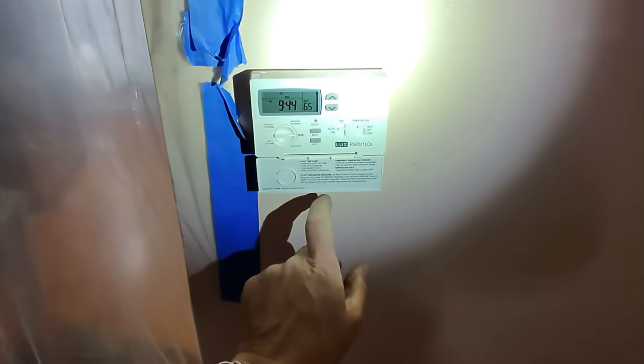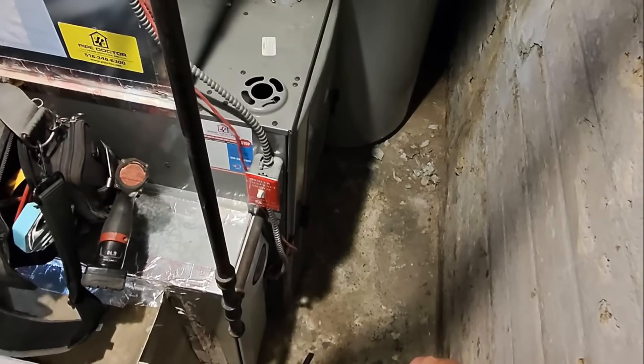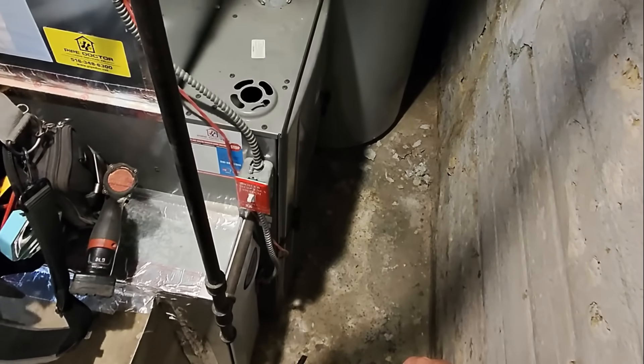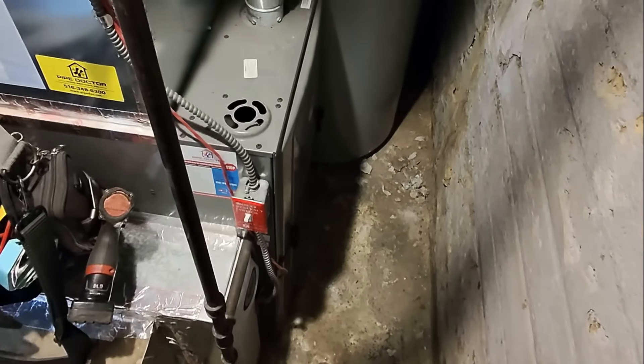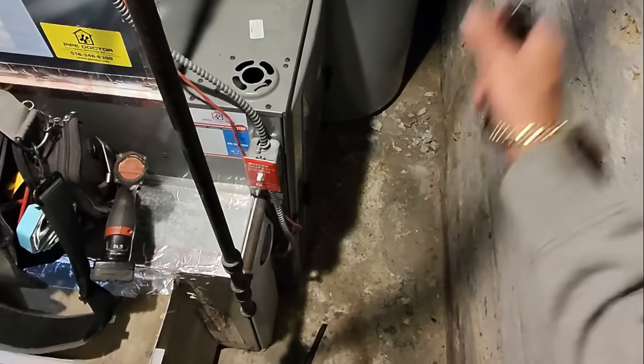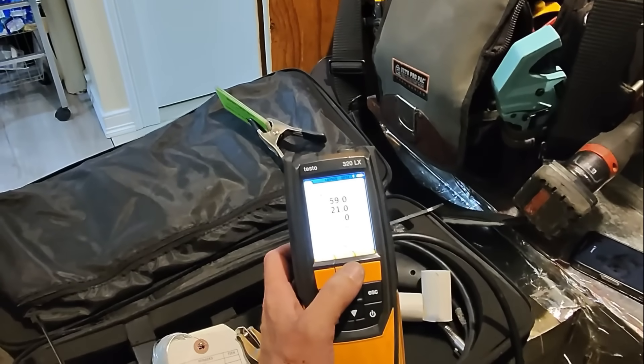Let's set this to heat, 70 and hold. All right, you have ignition — it's working now.